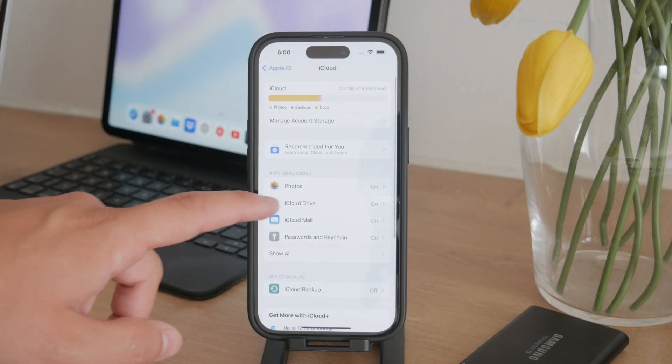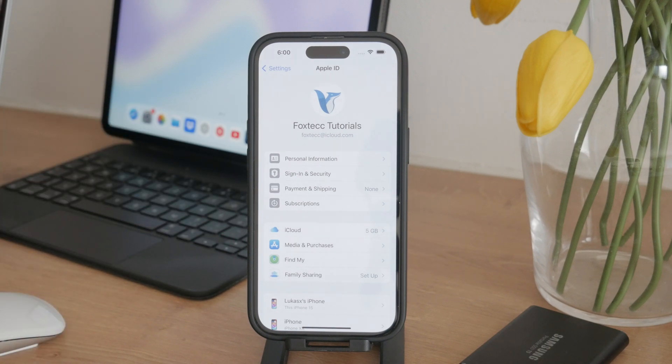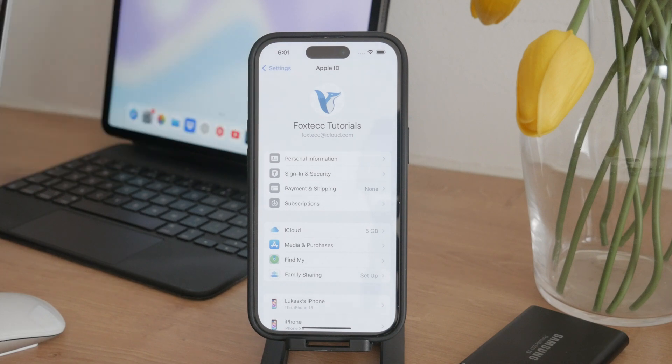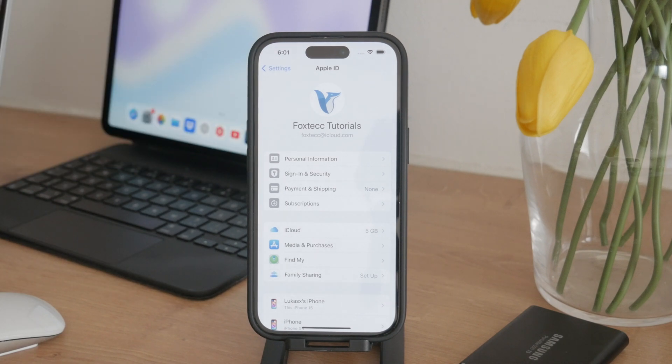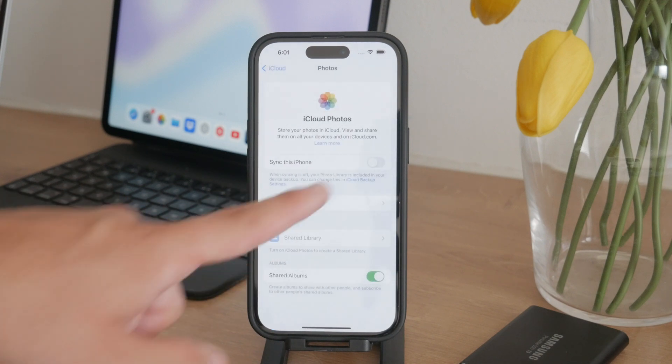If you have enough storage, we need to make sure that we enable iCloud Photos synchronization. Go back to the Settings app — tap on your name, then iCloud, and there tap on Photos and toggle on iCloud Photos. This will turn on the syncing process, meaning that your photos are going to start to slowly get uploaded to your iCloud automatically, making them available on all your Apple devices.